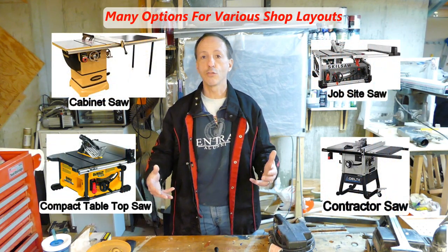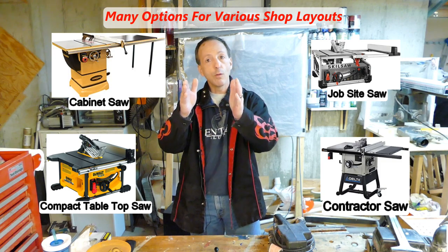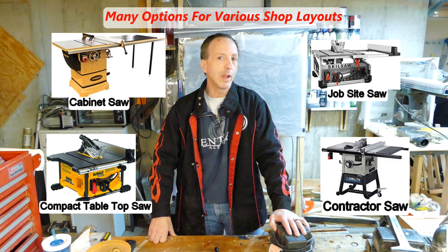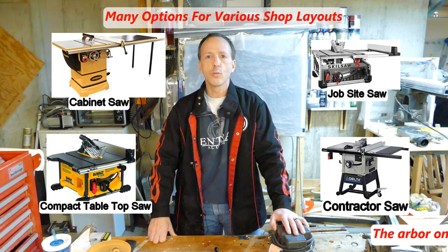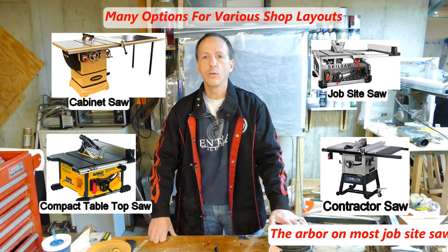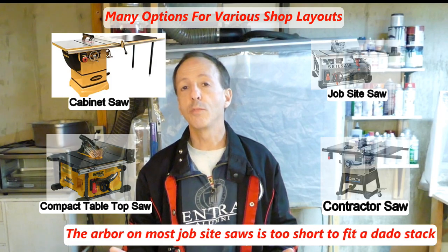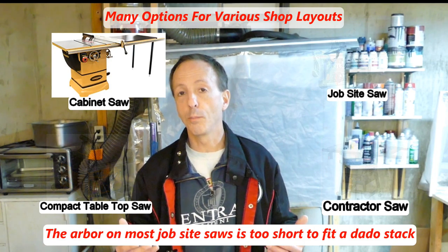There are going to be two pieces of equipment that your workshop really revolves around. The first one is your table saw, which is a great tool for ripping very accurate widths of wood, cutting lengths, putting wood at angles, and doing special cuts for coving and edge work — you can put fancy edges on wood. If you have a really small space, you might consider a job site saw, but make sure it can accept a dado blade or dado stack set down the road.